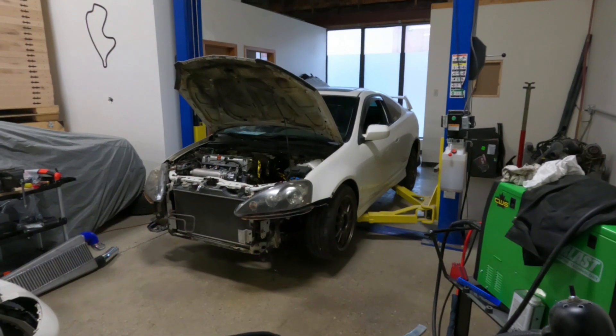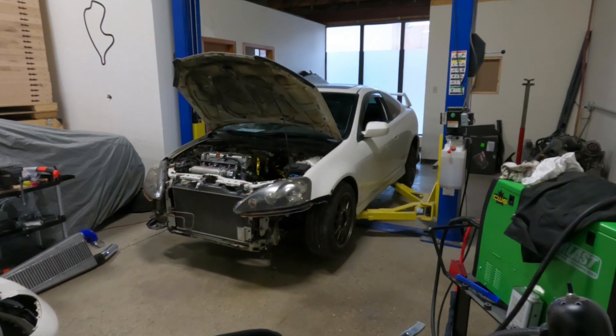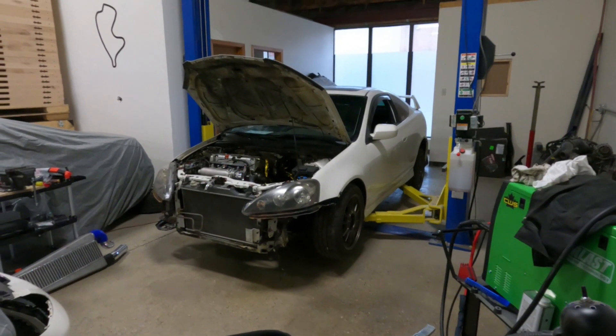I'm going to lift the car up, pull out the gas tank that I have, and bring out the RSX original gas tank, and I'll show you guys what I mean.